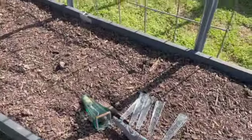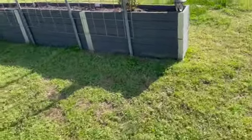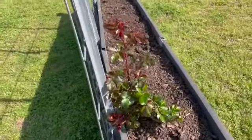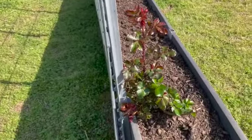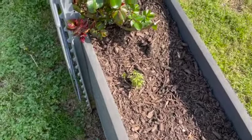I took my wind chimes down because they made Sigrun too anxious and she wouldn't come outside and go potty — that makes me sad. Here's my rose bush which I think has definitely grown since I planted it, and all these are snapdragons that I rescued from another planter.